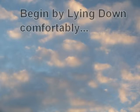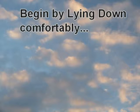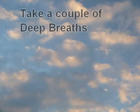Begin by lying down comfortably. Take a couple of deep breaths.